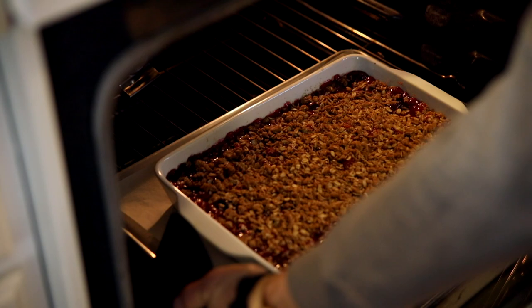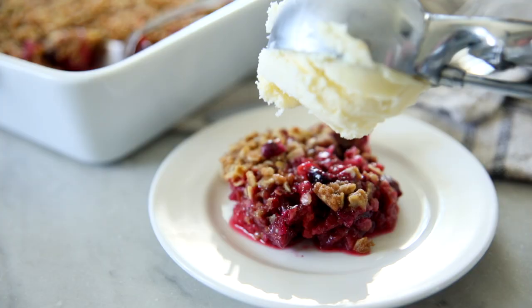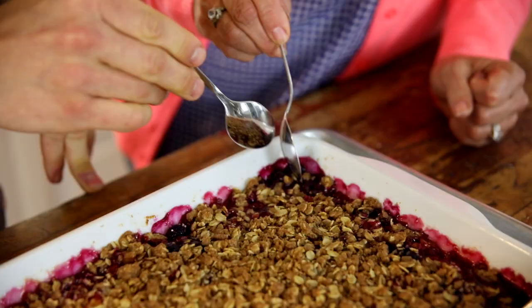It baked for about 45 minutes to an hour. The important thing when using any thickener, especially minute tapioca, is to make sure it's bubbling throughout — even in the center — because that's what activates and melts out the tapioca. Otherwise you'll get hard granules. When it's bubbling throughout, you know it's thickened. If it's getting too dark at the end, you can tent it with foil. Then we pulled it out and let it cool. You can serve it warm with vanilla ice cream or whipped topping — calories don't count on Mother's Day anyway.